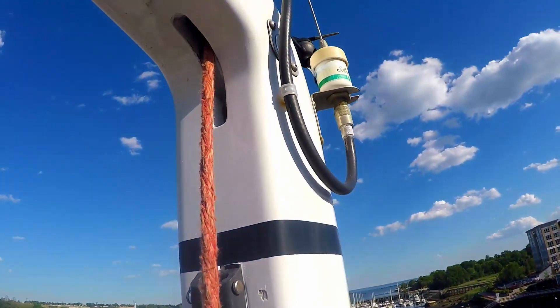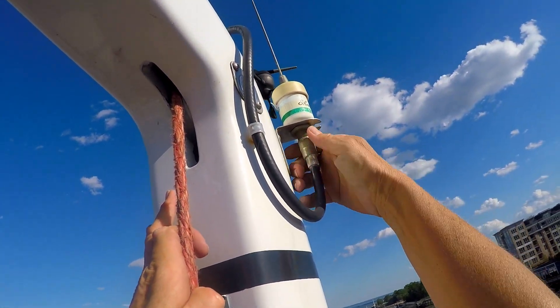So it wasn't as simple as cleaning the connection — we really do have a bad antenna. So after a mile and a half walk to the West Marine today, we have a new antenna, and Linda gets to go up to the mast again.